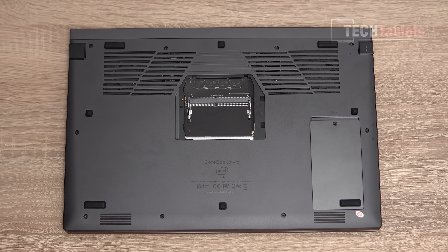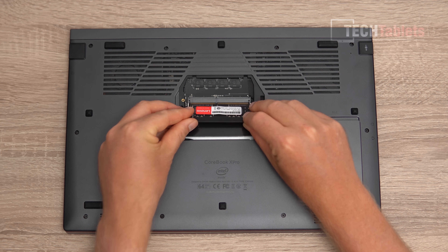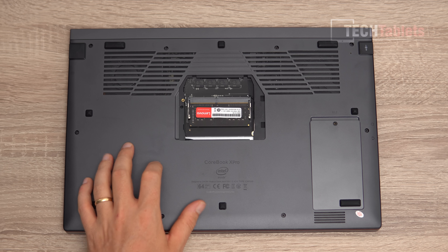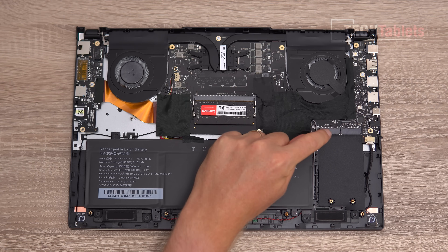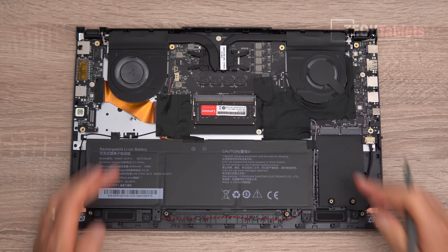I've got an 8 gigabyte DDR4 2400MHz stick from Lenovo that I'll slot in. The underside backing material is a very light alloy — easy to scratch but at least it is metal, which gives it a better feel. These access panels are also made from that alloy. The M.2 slots support PCIe 3 spec and SATA 3.